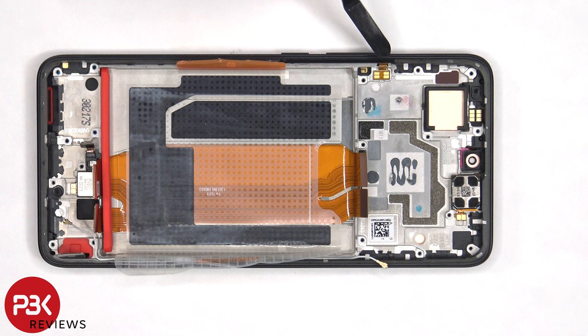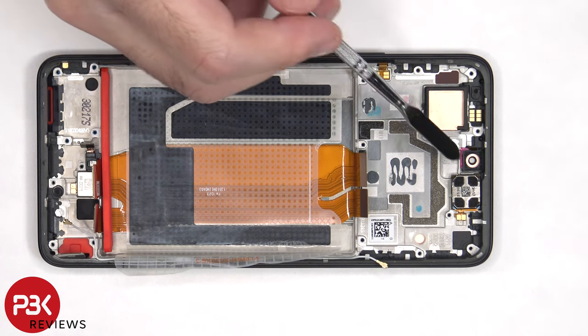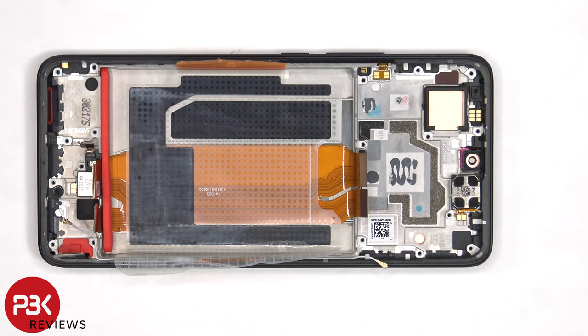The flex cable for the power button and volume key is located here, and if you need to replace that, you'd have to pull out this rubber gasket inside the frame and then gently peel off that flex cable and pull it out of the frame. The proximity sensor board is located on the top over here, as well as the earpiece speaker which is located here and is held on with some adhesive.